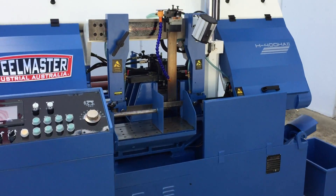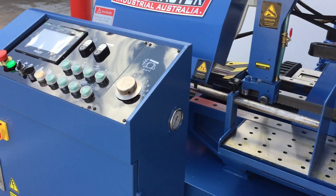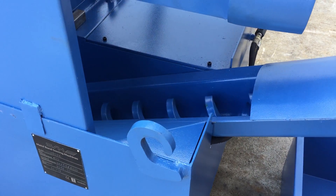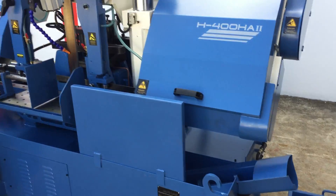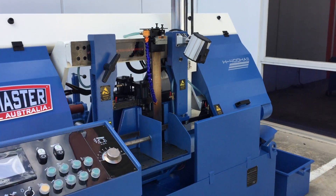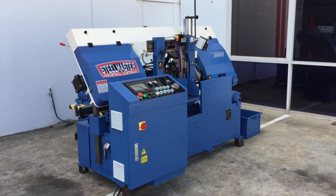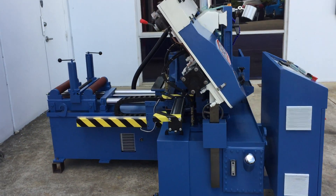Some other features: we've got coolant, work light, pressure gauges, and also at the right hand side here we've got a swarf feeder and catcher tray. We try and fill our HA fully automatic bandsaws with options that are normally extra with other machines, but we place all of these on our machines as standard features.